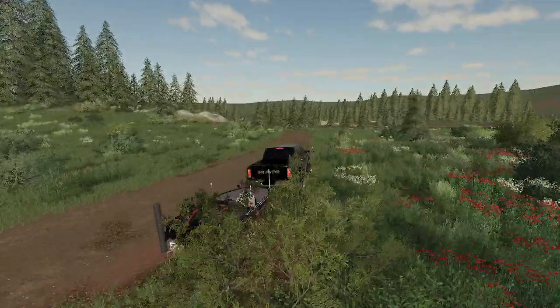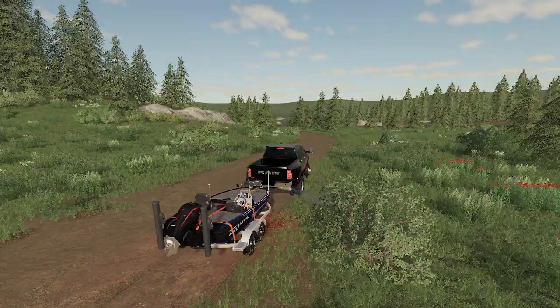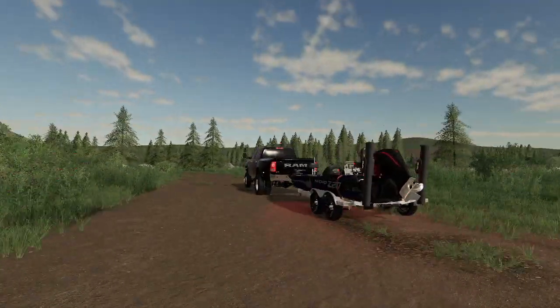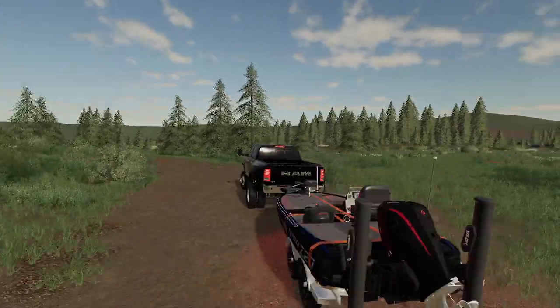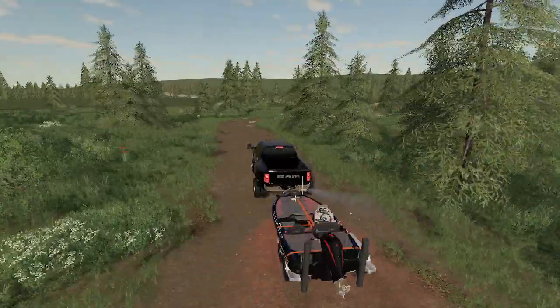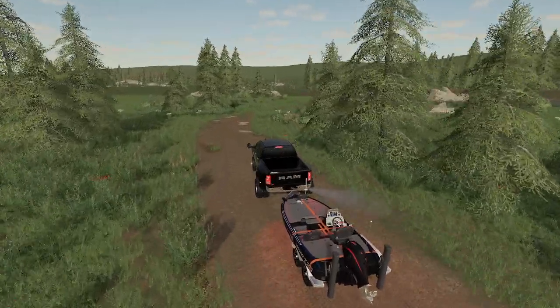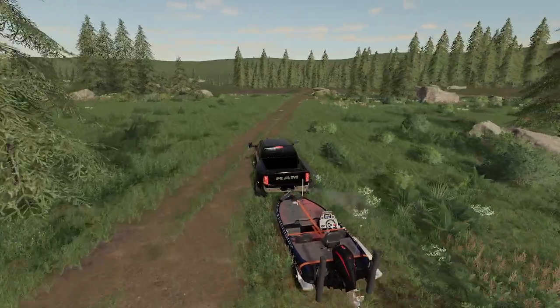Hey guys, what's up? Back in another video. So today we're here with the 2020 Nitro Z20 Bass Boat. I'm here in my 2018 Ram 3500, and we're gonna be testing it out today. Don't question my strap placement — I know it's a little weird, but hey, it works, I believe.